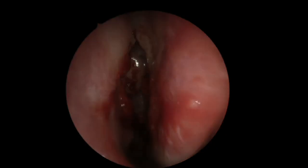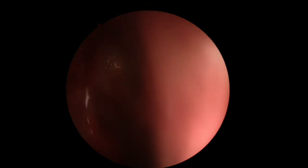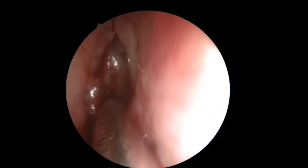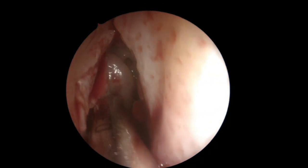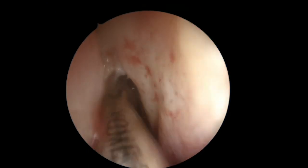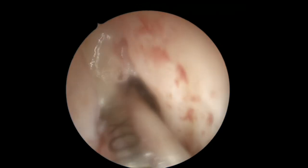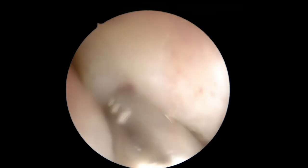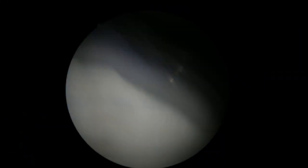In this case I decided not to edit it a lot, so you will see a lot of the processes. I removed all the parts where we just clean the optic and the endoscope, but the rest of it is almost unedited. The complete surgery was about 25–30 minutes.